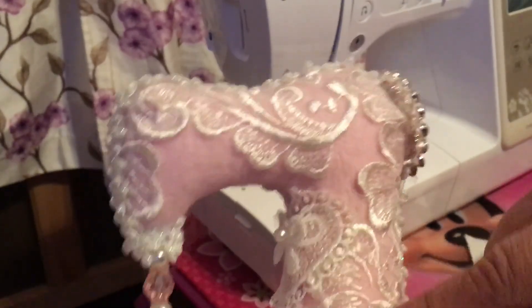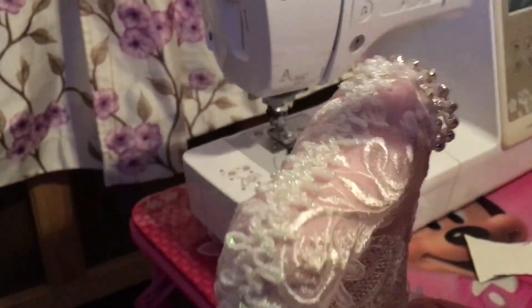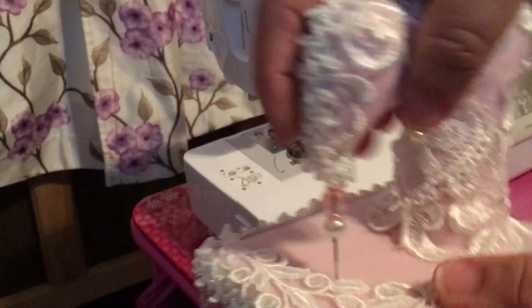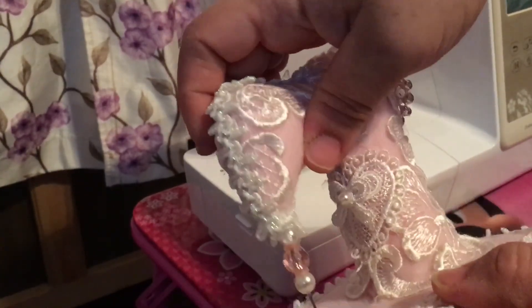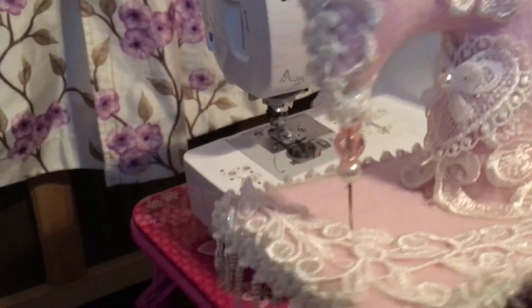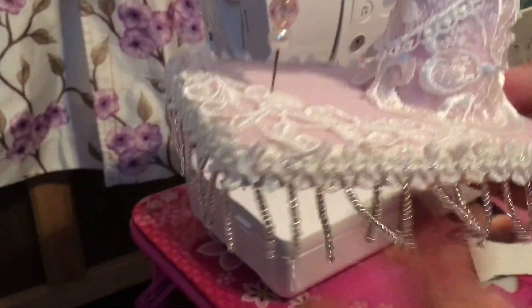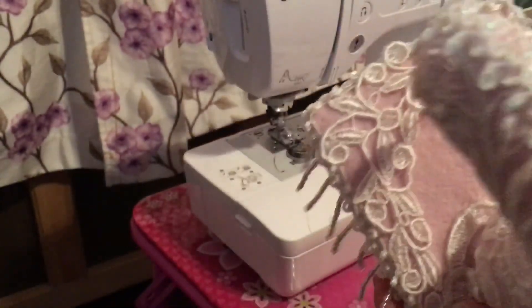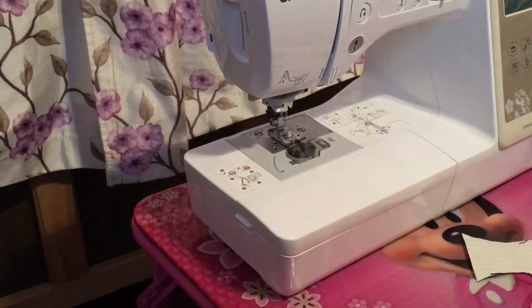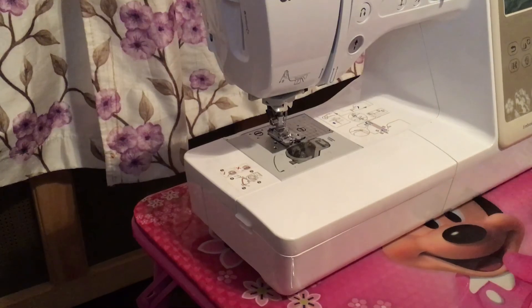I used appliques, trim, and bling that I have in my store, and I made a stick pin as the needle. You can also lift it up and put something under it if you want it to look like it's sewing on something. So let's get started.